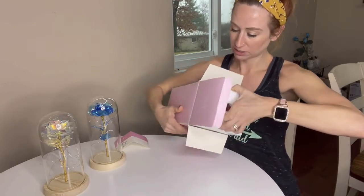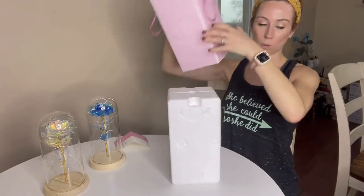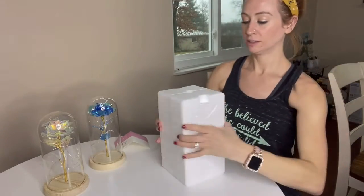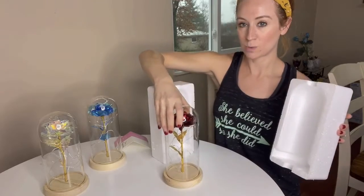Check it out — so pretty! It comes packaged really well. And here's the red one.